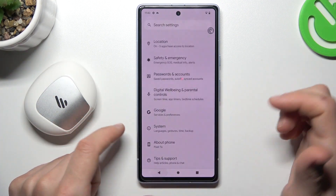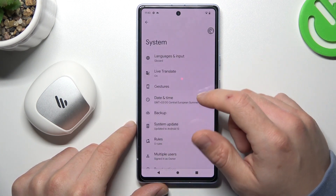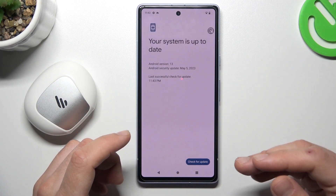You can also try to update your system. Go to System again and look for System Update. Tap on it, choose Check for Update, and if there is one available, download it and install it.